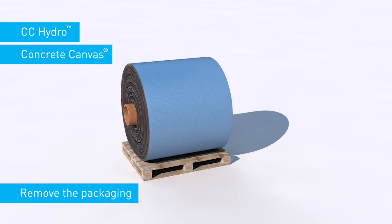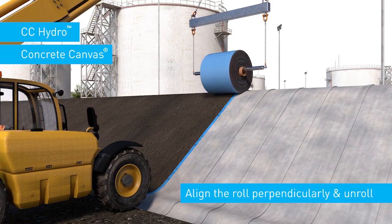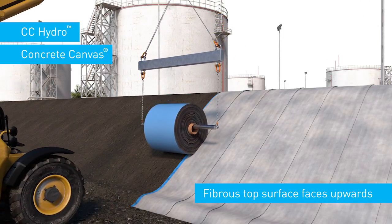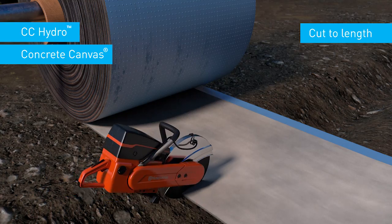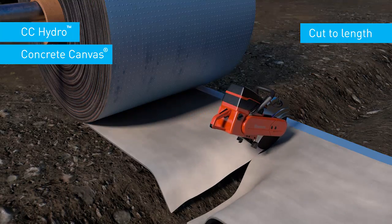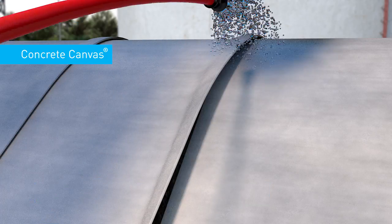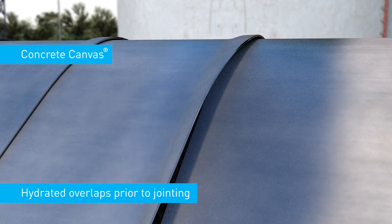Remove the packaging and secure the material in the anchor trench. Align the roll perpendicularly and unroll over the berm profile ensuring the fibrous top surface faces upwards. Cut to length ensuring there is sufficient excess for the specified anchor trench. Position subsequent layers with the specified overlap.